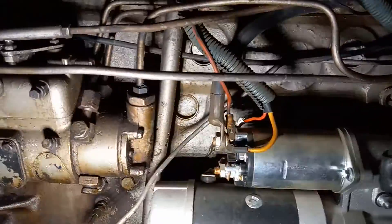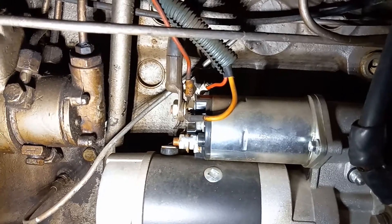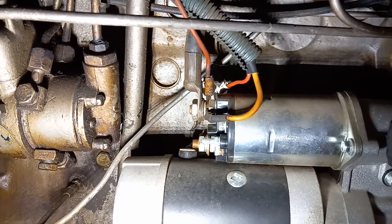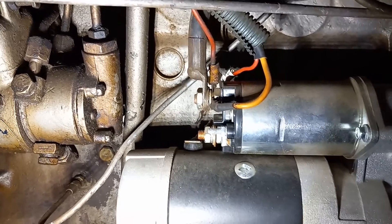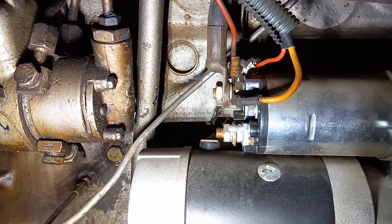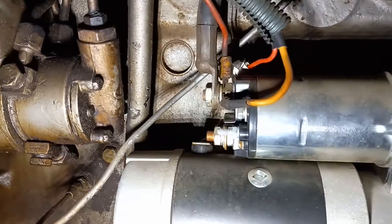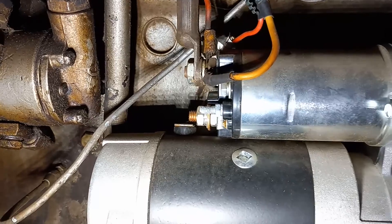See that circle right there in the middle? It's identical to what I put it into. The easiest way I found to get that circle out was simply to grab a five-gallon bucket, put it underneath your engine, poke a hole in that little circle, thread a screw in, grab a hammer, put the claw of your hammer on the screw, and pop it right out.